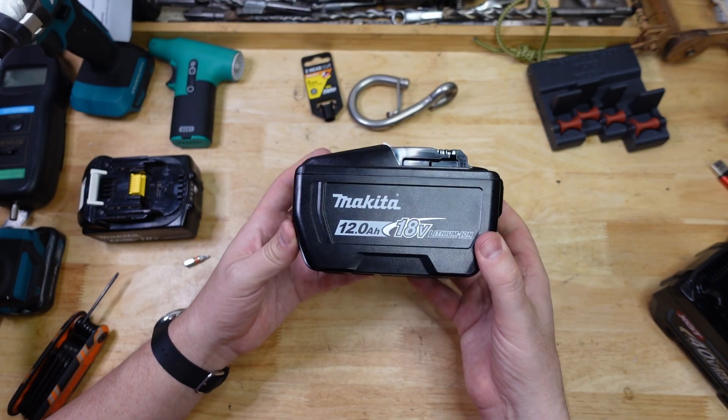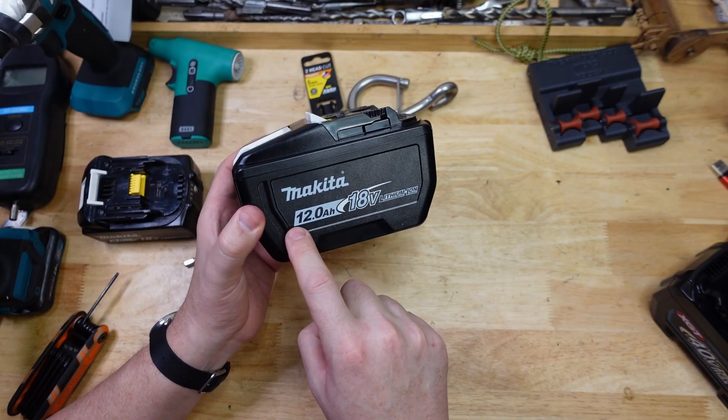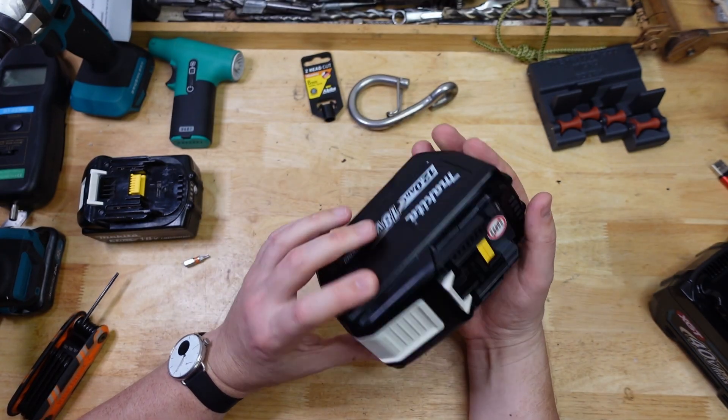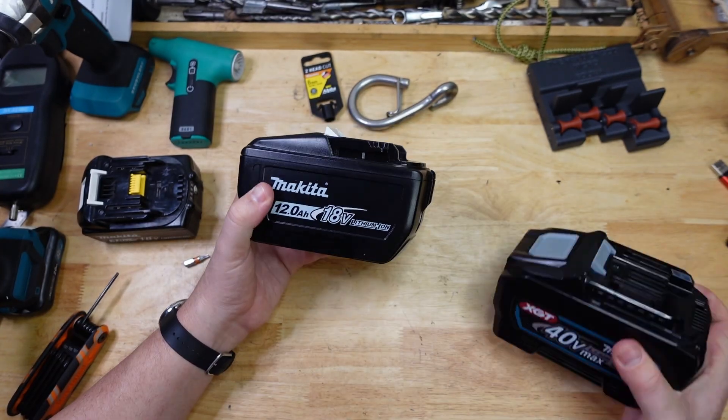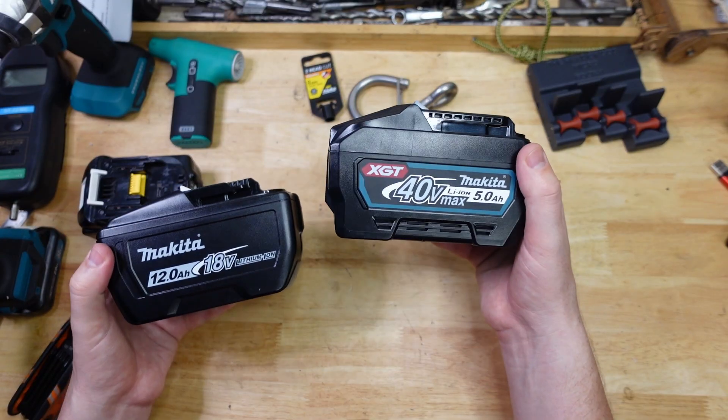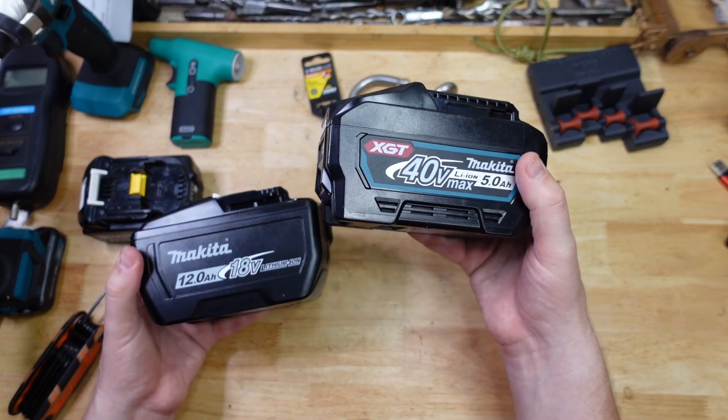G'day Hammerheads, welcome back to The Bench. I've just got the brand new Makita 12 amp hour 18 volt battery. This one is the biggest one they make — 18 volts — but it is the same size, almost identical to the 40 volt 5 amp hour.